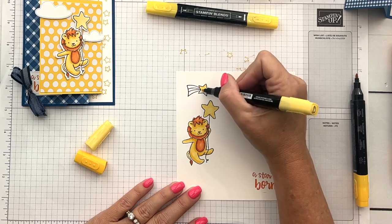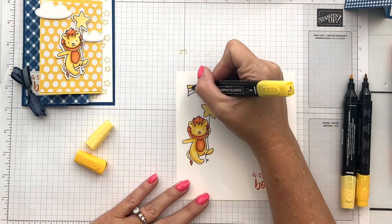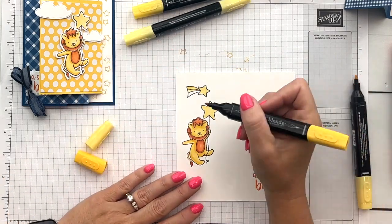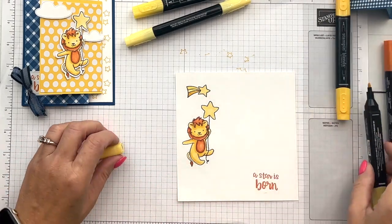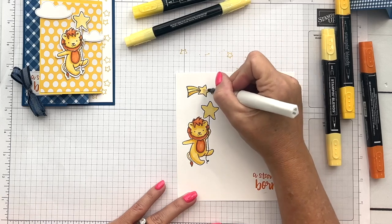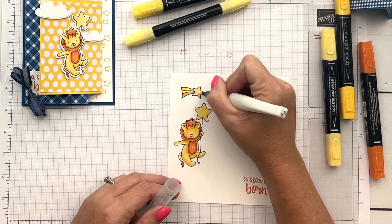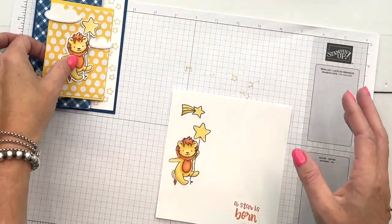I'm going to take three different yellows — dark Lemon Lolly, light Lemon Lolly, and dark Daffodil Delight — just to have variation on that little starburst. A starburst definitely needs some sparkle, so I'm going to take my Wink of Stella and give it all kinds of sparkle. It may be hard to see on camera, but it really adds sparkle without the mess of glitter — I like glitter but don't like the glitter mess.